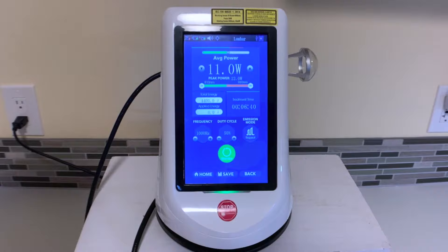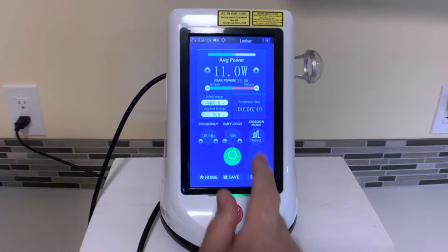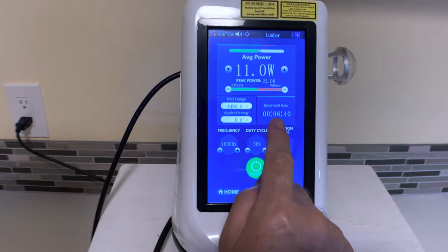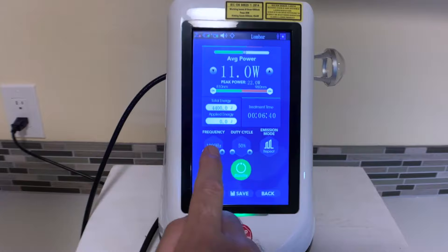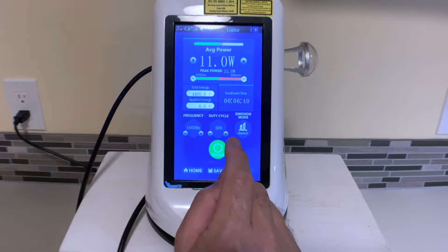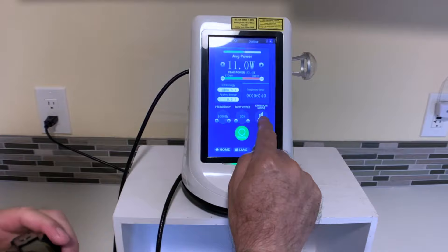With this protocol, it's giving us 11 watts of average power in a combination of 50% 810 nanometers and 50% 980 nanometers. It's going to treat for 6 minutes and 40 seconds. It's got the frequency set at 1,000 hertz and the duty cycle set at 50%, which can be increased all the way up to 90% — unique for this particular laser. Most Class 4 lasers work at about a 50% duty cycle.